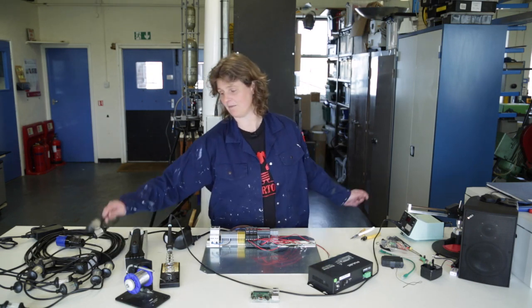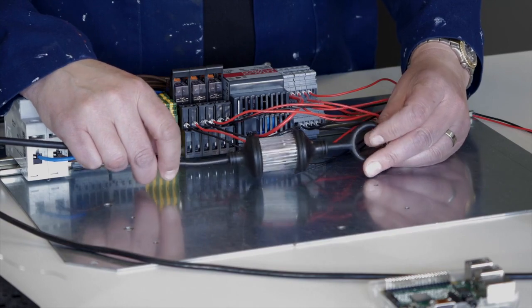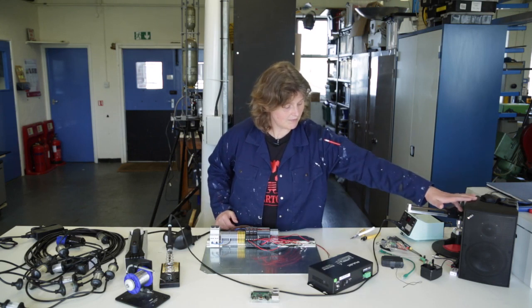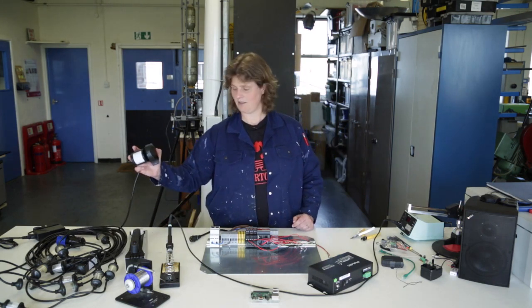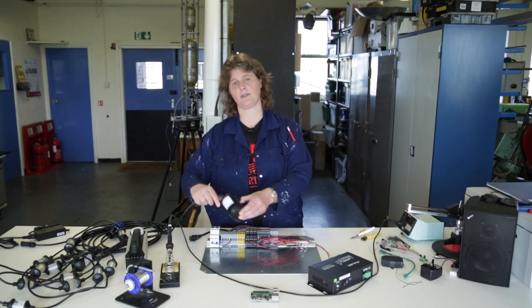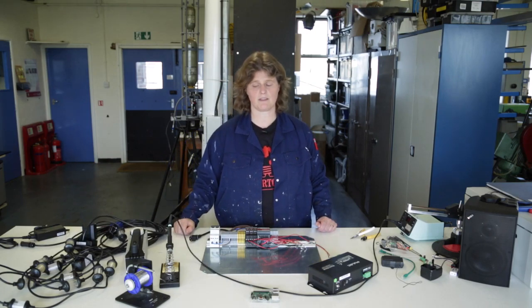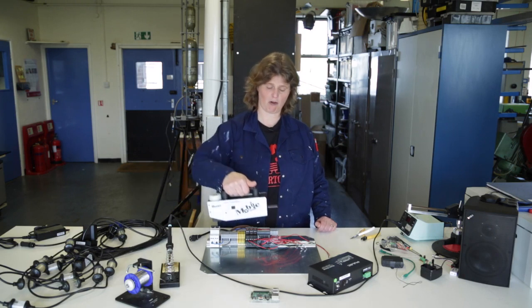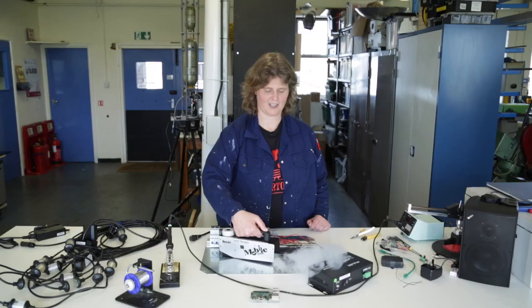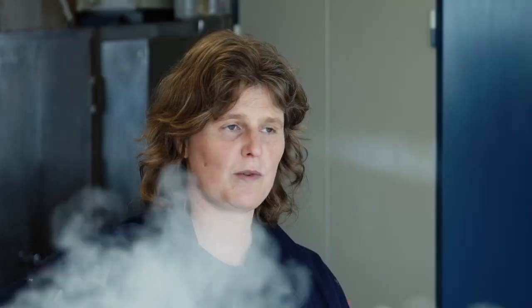Well, using some everyday objects: strobe lights — you can get these in a variety of shops — speakers, a motion sensor (these are used in household security systems), and also a mobile fogger. I'm going to use this along with the strobe lights to make some safe firecrackers.